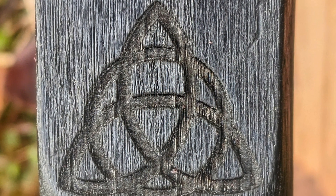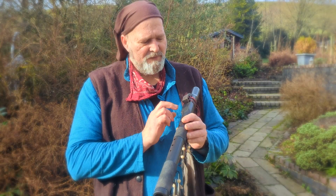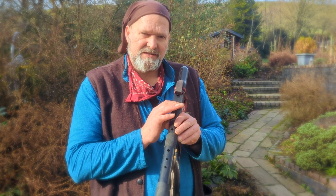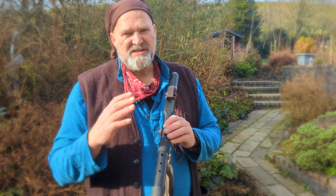I've put a triskel design on the front here, which doesn't show up very well from a distance — there's not a lot of contrast because it's dark — but it's engraved into the wood there. So it's actually quite beautiful and subtle.